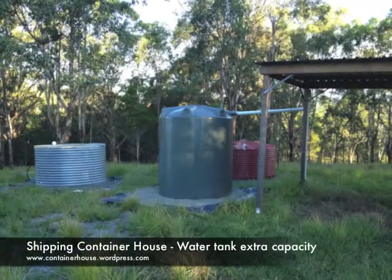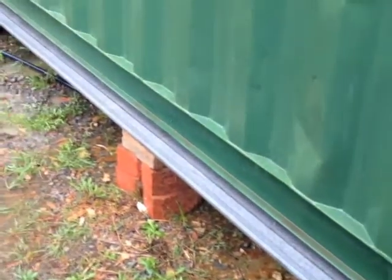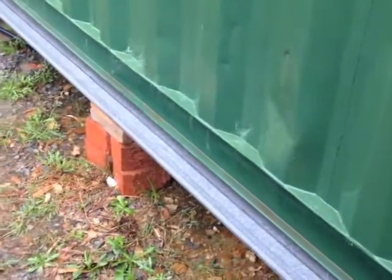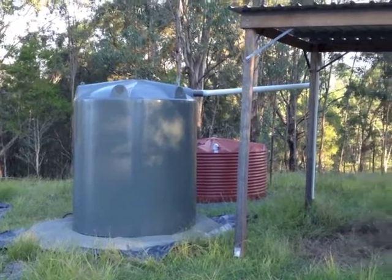I've added 5,000 litres of water storage capacity. With the installation of gutters underneath the kitchen, we've increased the amount of water that we catch. We came very close to having to watch it dripping on the floor. This was unacceptable, so I've bought an extra tank.